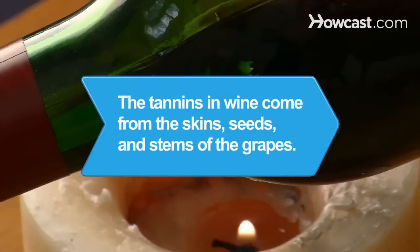Did you know? The tannins in wine come from the skins, seeds, and stems of the grapes.